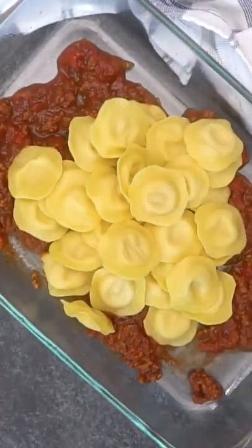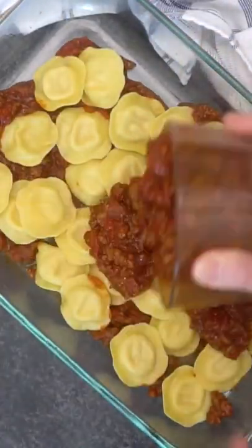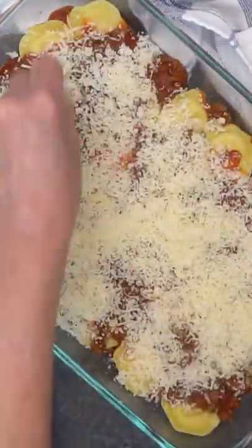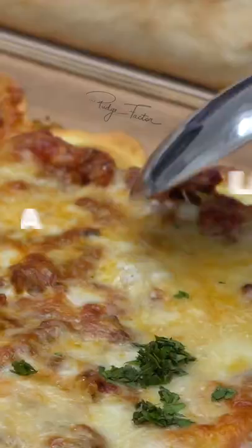Add some meat sauce and ravioli to a casserole dish and top with more meat sauce, mozzarella, and parmesan cheese. Repeat the layering and cook at 400 degrees for 40 minutes. Enjoy!